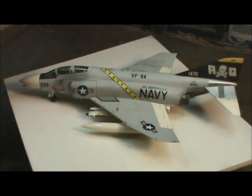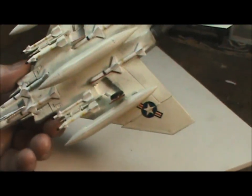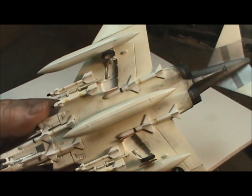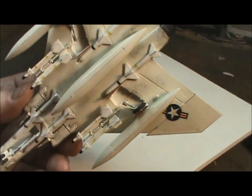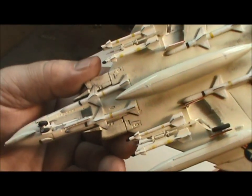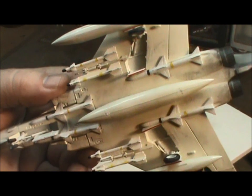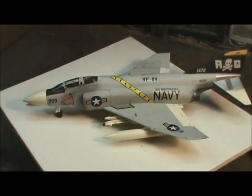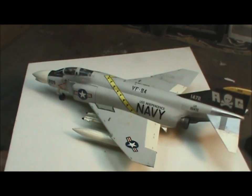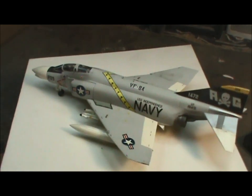It did fight me though — I had some issues, but they were self-made issues. One of them was when I put the wings together, I forgot to pre-drill the holes for the drop tanks and the armaments. That caused me a bit of grief because when it was all put together and painted, I realized I couldn't put the armaments on. Luckily, somebody from the forum had the exact same kit and was able to show me where the holes belong. So I was able to drill the holes and put the armaments back on, and that worked out pretty well.